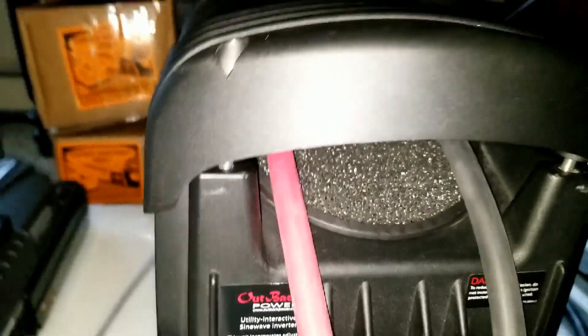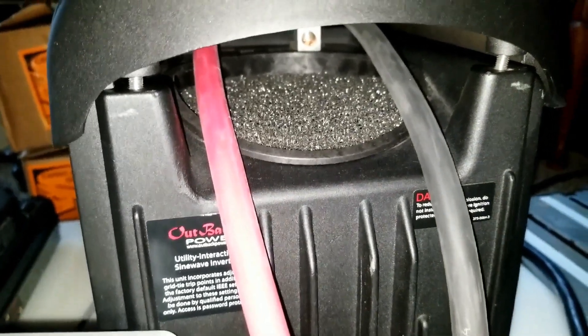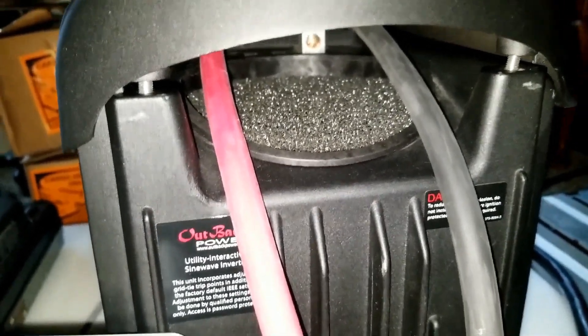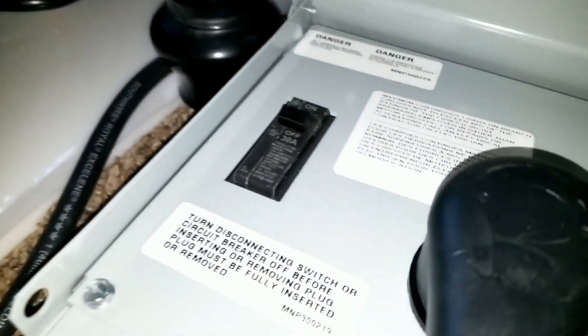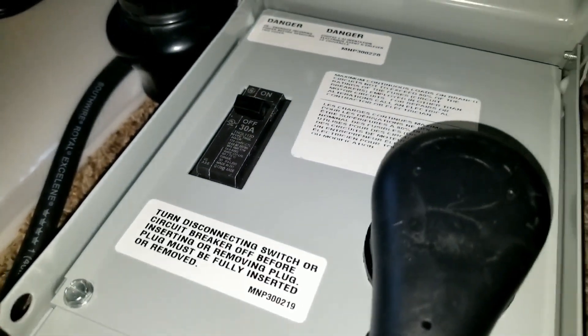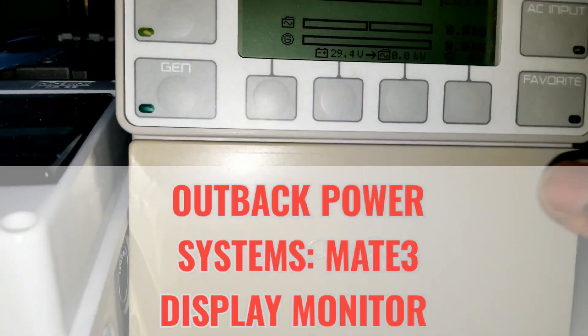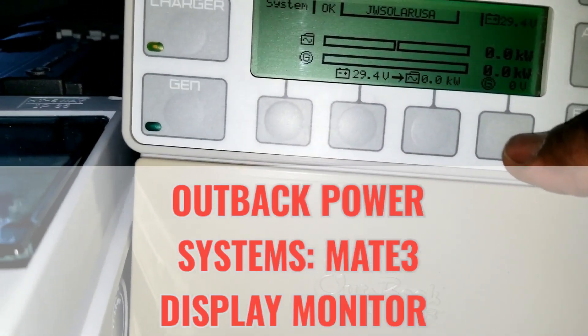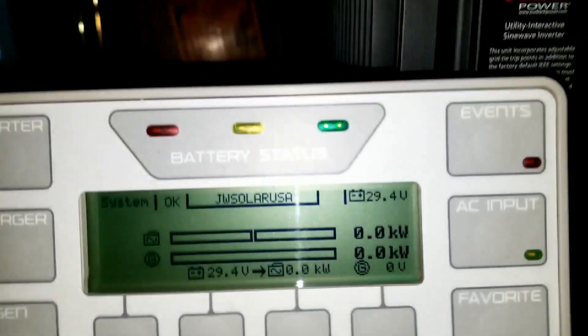I already have the refrigerator, the water fountain dispenser, and the heater connected. I'm gonna initialize this breaker right here. Stay tuned and see the power rush — this is how everything is gonna look right here at JW Solar USA, live in Minnesota.